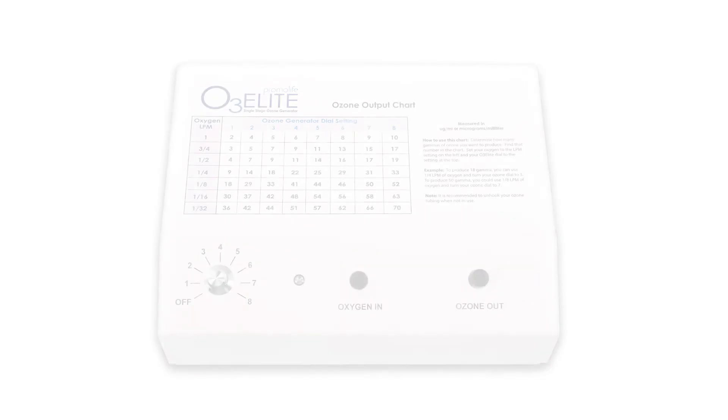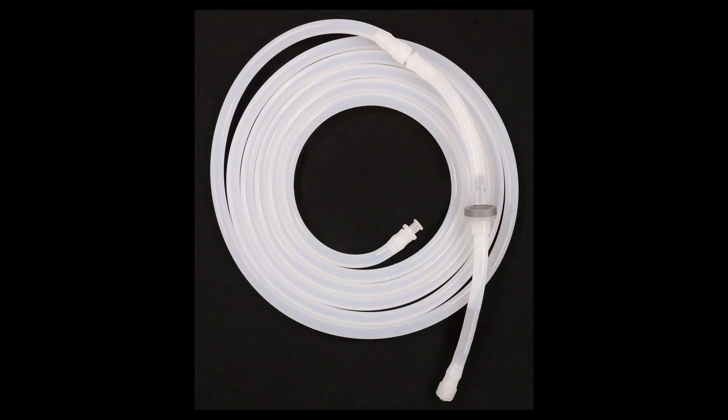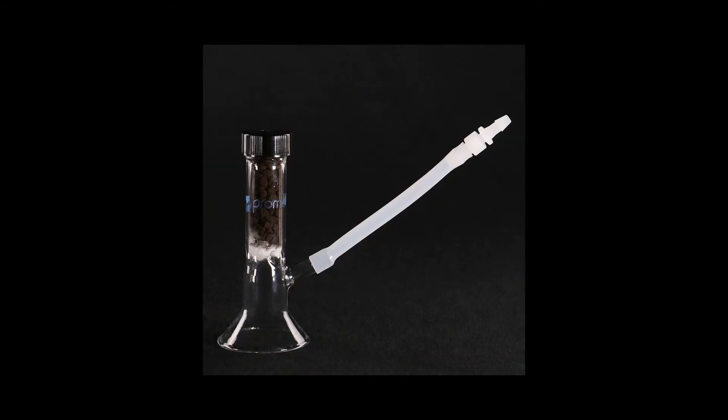Now I will demonstrate how to set up the ozone cupping funnel without the ozone humidifier. To begin, first make sure you have all the accessories needed. These include an O3Lite single ozone generator, tubing with the check valve, and a 2-inch ozone cup.